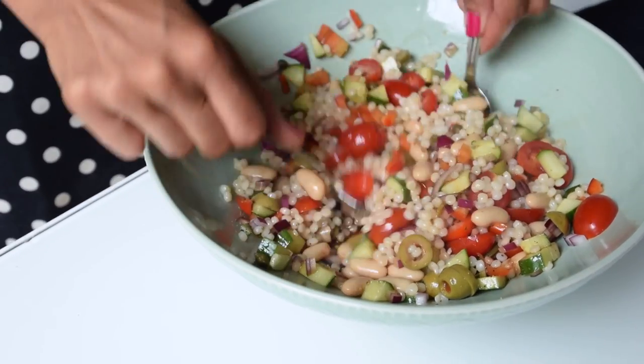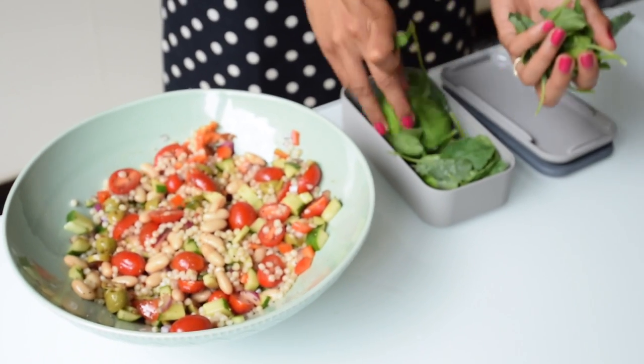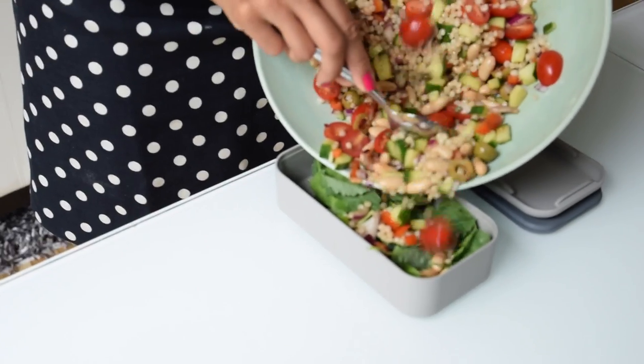Next add in your drained pearl couscous — you might also see it in the store as Israeli couscous — and I'm serving this mixture over a bed of mixed greens so that I can get my leafy greens in for the day.